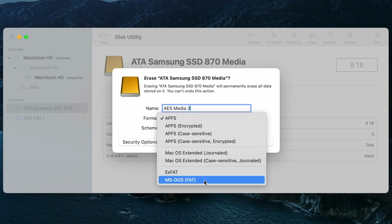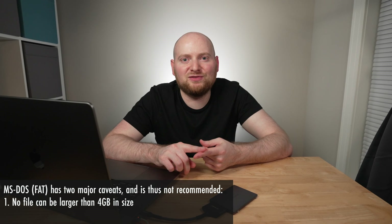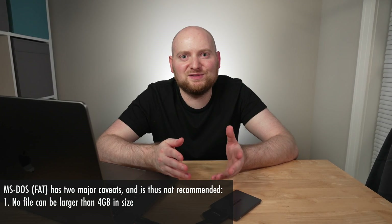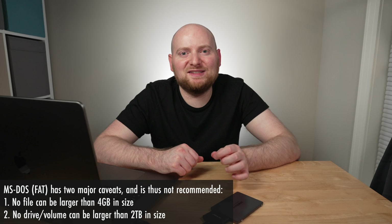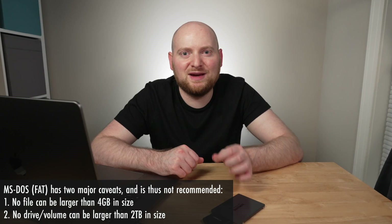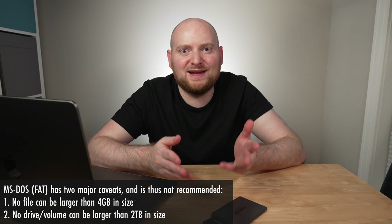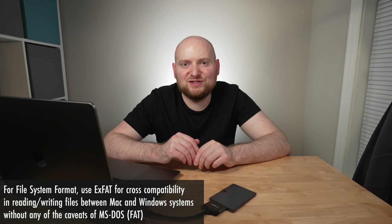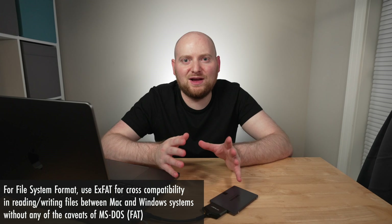Because the MS-DOS file allocation format is significantly older, it has a couple of big caveats. Number one: you cannot have any file larger than four gigabytes on the drive itself — as a videographer and photographer I often have large files that would not fit on a drive formatted this way. The second caveat is that you cannot have an MS-DOS FAT drive formatted larger than two terabytes, and since this is an eight-terabyte drive, that also would not work. So I'm going to format this drive as ExFAT. ExFAT has neither of those caveats and is very cross-compatible across many macOS and Windows systems, making it the best option for flexibility if you're not sure whether you'll be using it on just a Mac or different Windows computers.